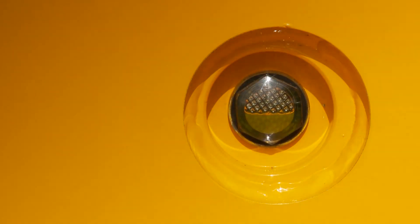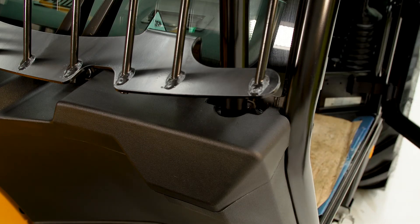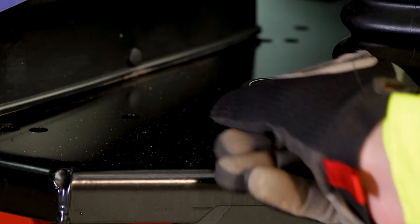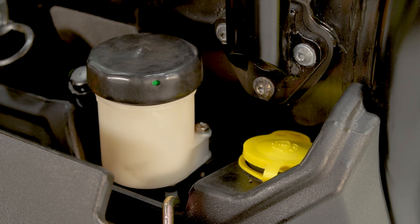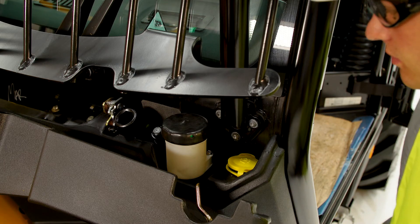Some machines have a sight glass — fluid should be visible through the glass. The brake fluid reservoir is located in the toolbox panel on the front of the cab. To release, pull the release handle in the cab. In here you'll also find the washer bottle filler cap, the wheel brace, and grease gun.